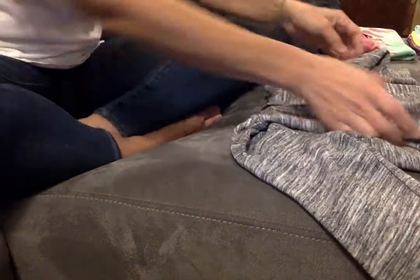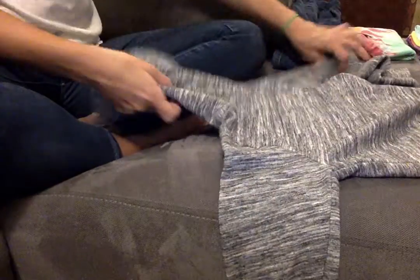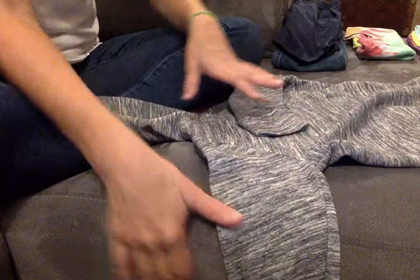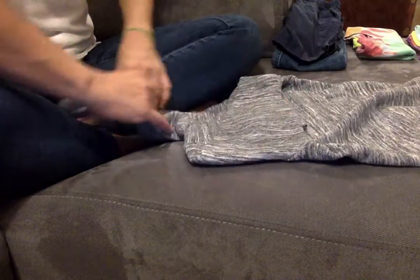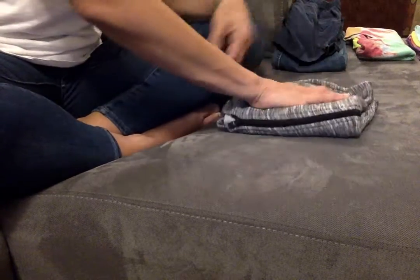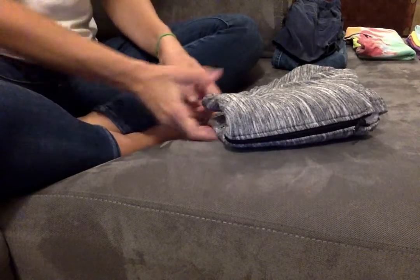A jacket or a long sleeve shirt — lay it out nicely, fold the sleeves in, the other sleeve in, the hood down, and the bottom half up. You have a folded jacket. If you want it a little smaller, you can fold it right in half. There you go.